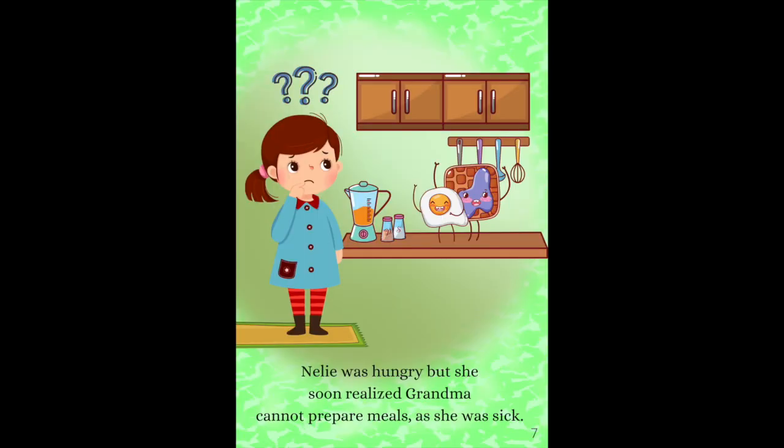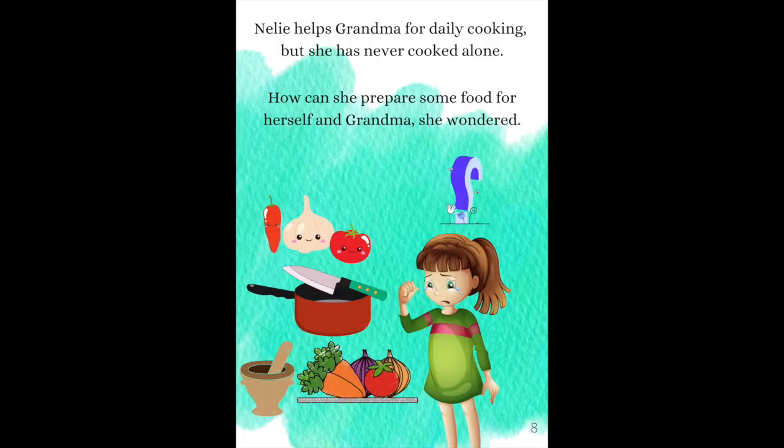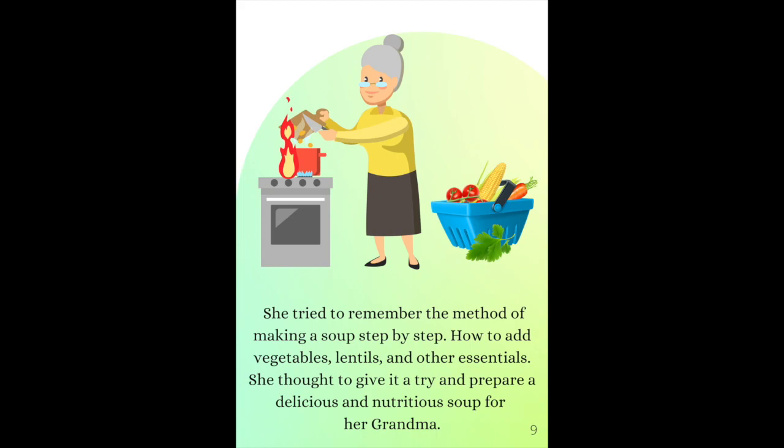Nelly was hungry, but she soon realized Grandma cannot prepare meals as she was sick. Nelly helps Grandma with daily cooking, but she has never cooked alone. How can she prepare some food for herself and Grandma? She wondered. She tried to remember the method of making a soup, step by step.